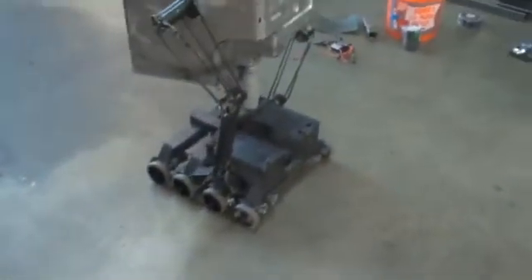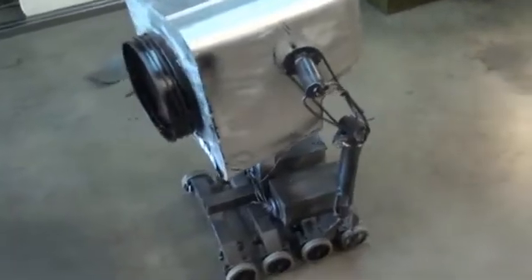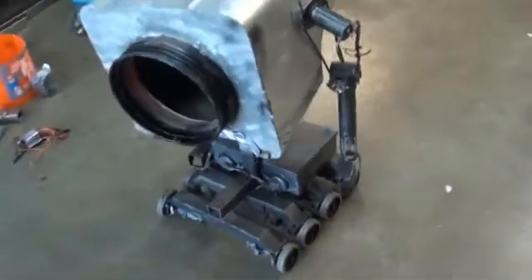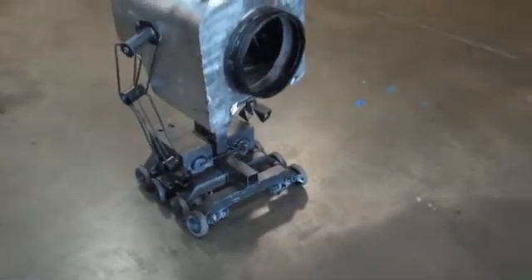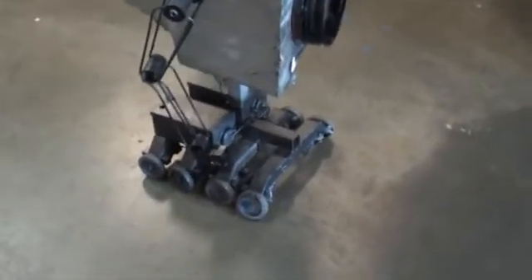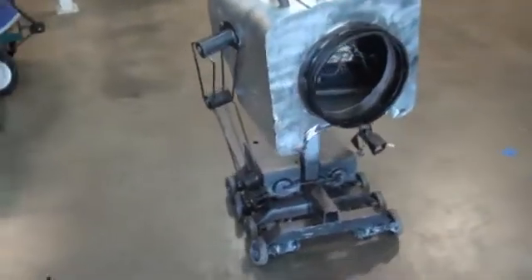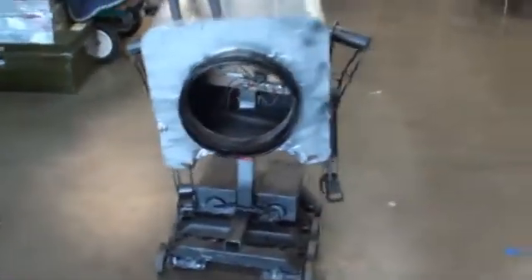So here is the robot. This year it was a 120-pound robot by the name of Flame War. The robot weighed in between 65 and 75 pounds, depending on configuration. This was an interesting build — it was all art and no combat, basically.